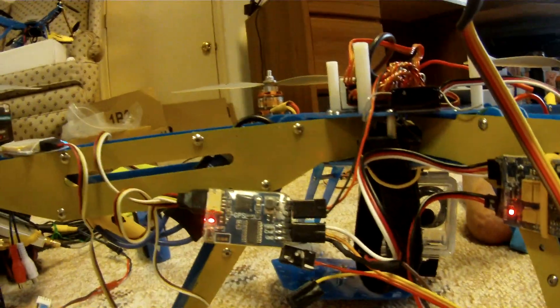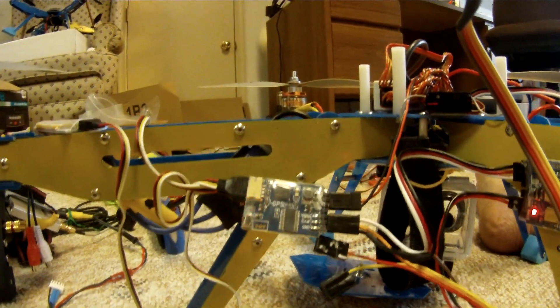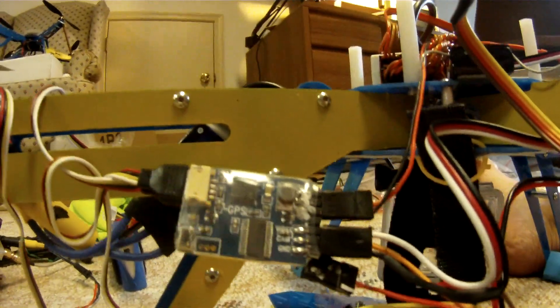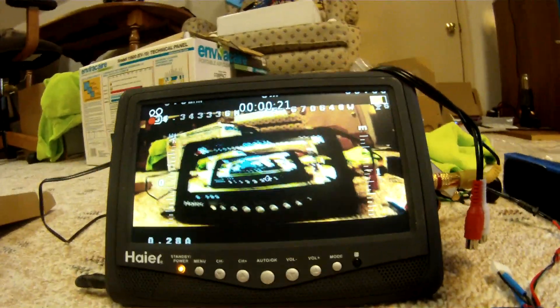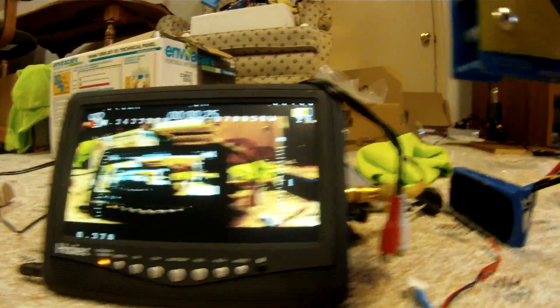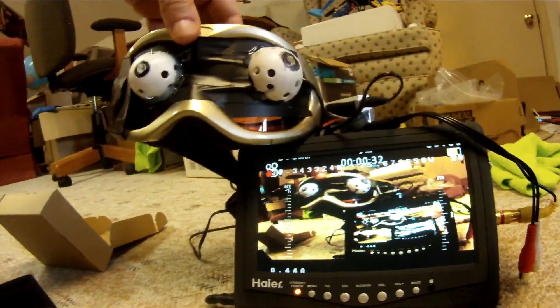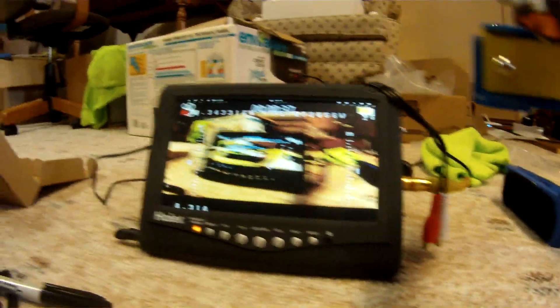This is my new on-screen display. This is the video transmitter on-screen display. GPS for the on-screen display. Right now I'm just outputting it to a TV so I can see without the goggles. Here are my goggles. Eventually I'll just output it to the goggles, but I just wanted to make sure it worked — and obviously it works.